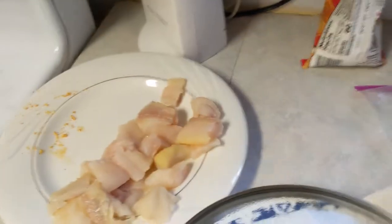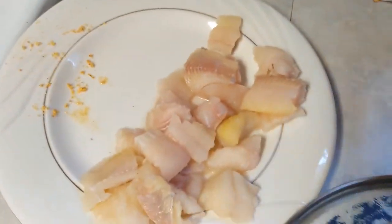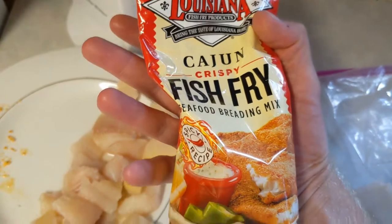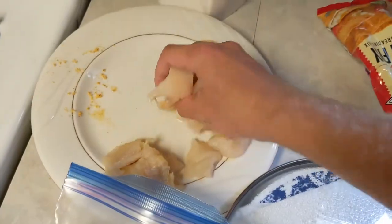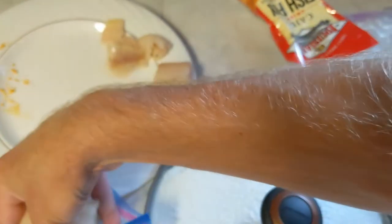Indoors today and we got this channel cat here that I caught on Outdoors with Tea. Got some Cajun fish fry in this bag here. You just simply rinse your fish, some water, let it drip dry, and load it up in the bag.